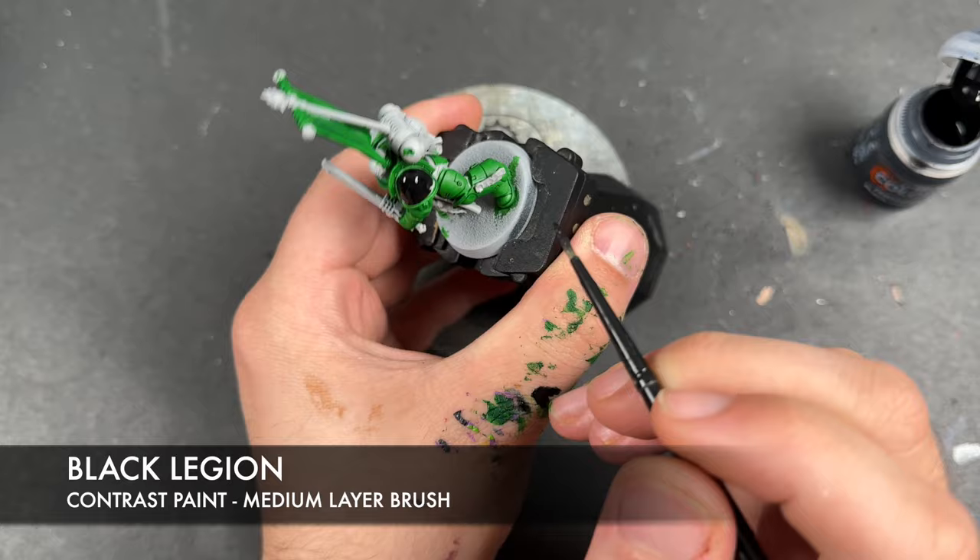With that all done, we're going to take some Rattling Grime and apply this over the top of our Salamander's face. Then we're going to take some Skeleton Hoard and apply this over all of our paper details and the back of the tabards.